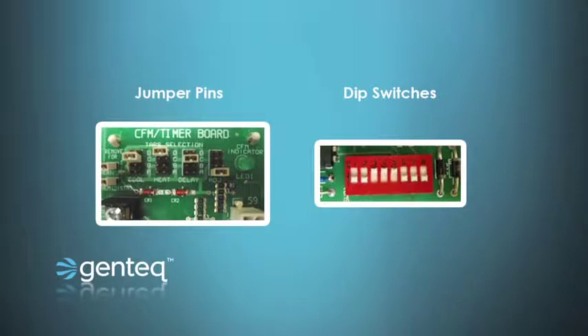Then there's something called a dip switch, which also comes in a bank and could be a bank of two, three, eight, or even more. These typically have an off and on position, or a zero and one position, that'll be specified in the manufacturer's charts.